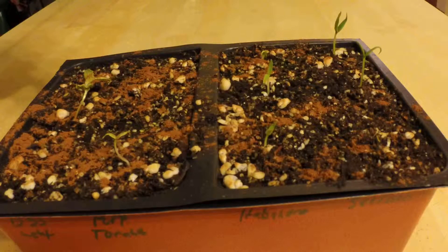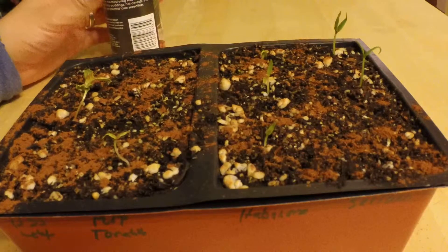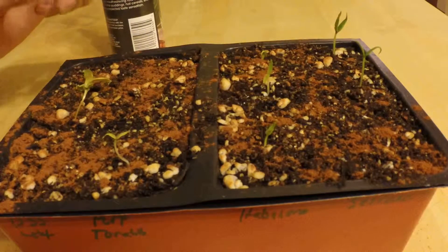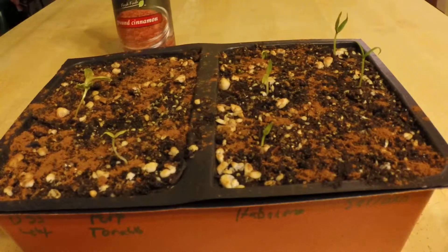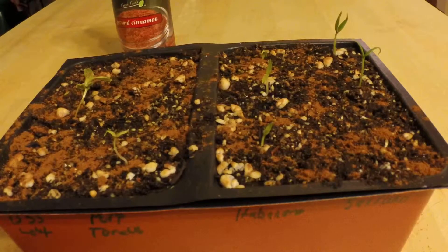So far it's worked on all the others. These have actually been downstairs for two days now — I have a little area upstairs with a grow light where I've been germinating and starting seeds. The lettuce and tomatillo aren't looking too happy, but that's just because they haven't had light in a couple of days.